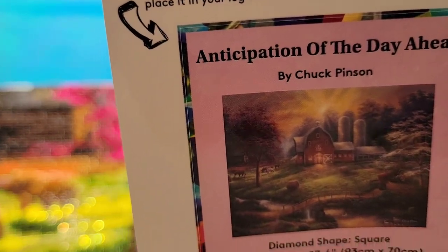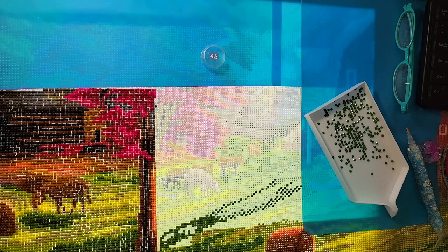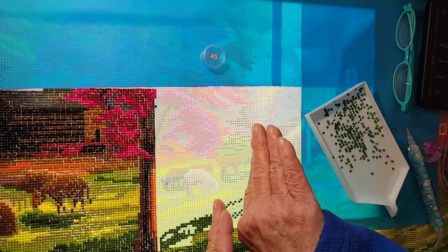Welcome! Lazy Retired Granny here. Today is Saturday, March 30th, 2024, at 8:20 a.m. in Salem, Oregon — blue sky, sun is out. I'm continuing on my journey on Diamond Art Club's "Anticipation of the Day Ahead" by Chuck Pinson, square drills. It's 36.6 by 27.6 inches, or 93 by 70 centimeters, with 59 colors and 4 ABs — Aurora Borealis drills with a special effect coating that creates extra shimmering effects on the diamond painting.